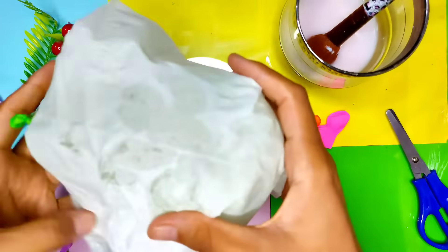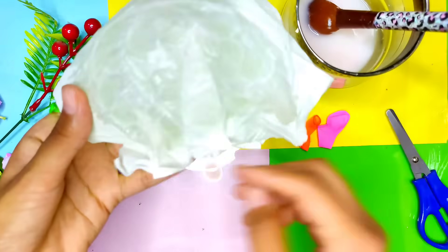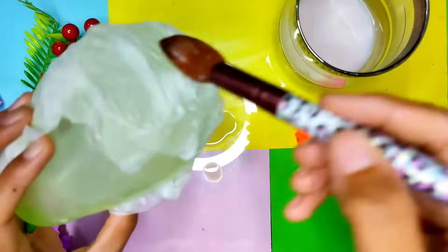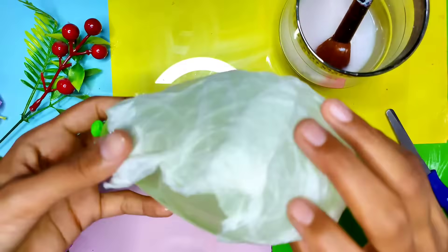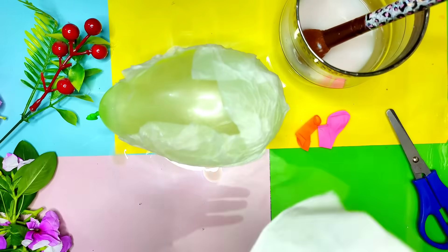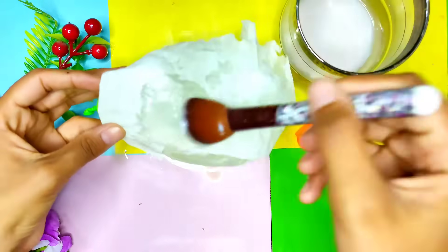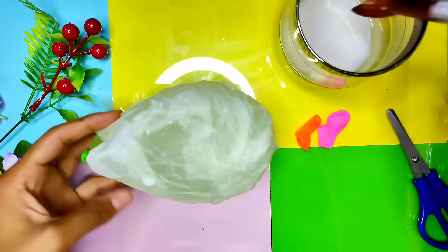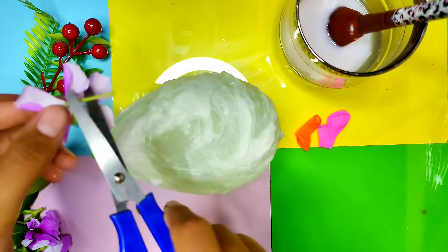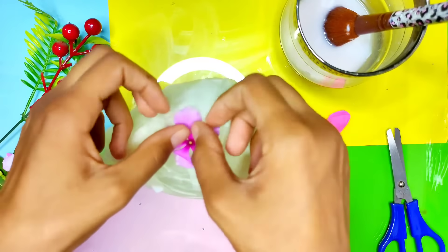Then we will take a piece of tissue paper and put it on the balloon. We will apply some more glue mixture on the tissue paper like this. Don't worry if there are layers of tissue paper over the balloon — it's totally fine. One by one we will put the tissue papers on the balloon. Four or five layers of tissue would make the lamp stronger, but one layer will also do.